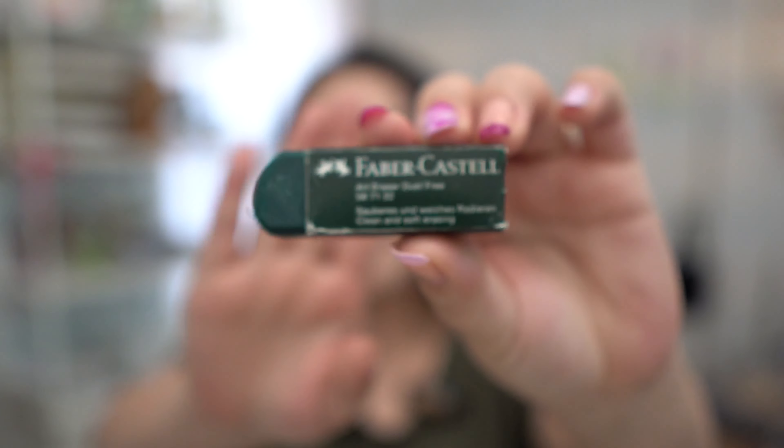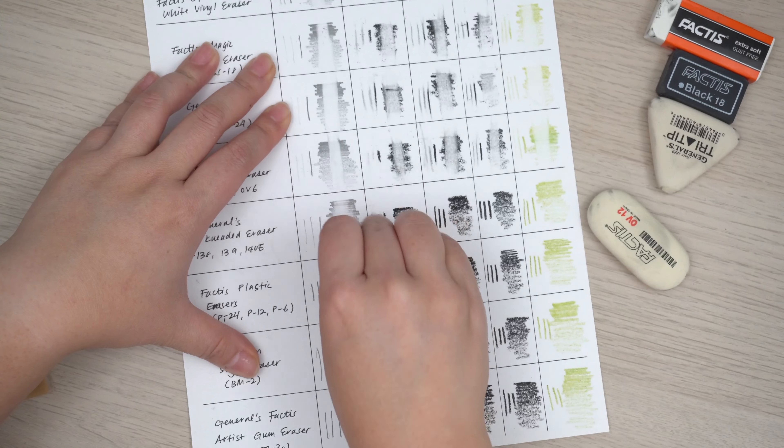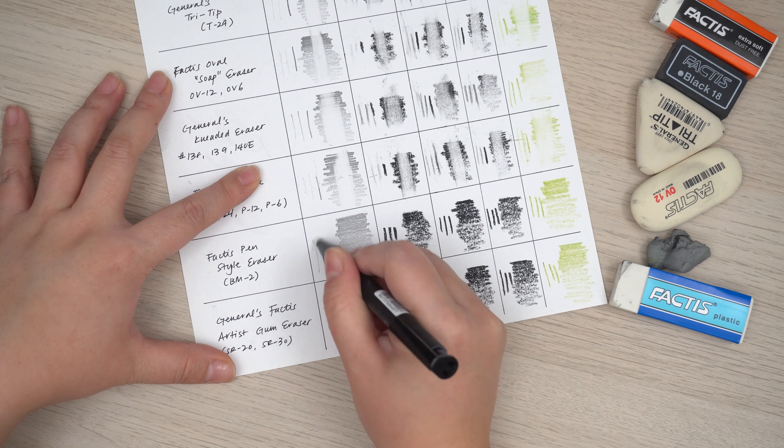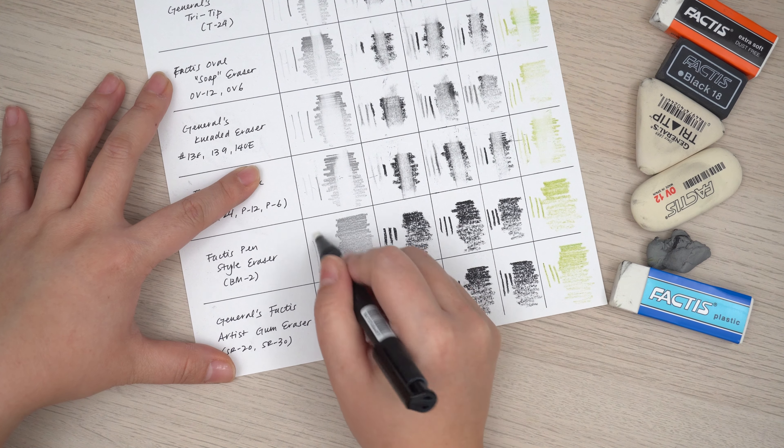The other eraser I've used a lot is the Faber-Castell eraser. It leaves some eraser shavings but it is dust-free. I did review all these erasers from Generals and I really like a lot of them, but I want to be eco-friendly and use up what I already have instead of hoarding supplies.